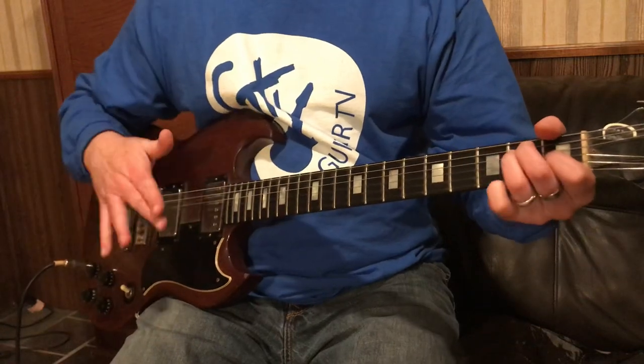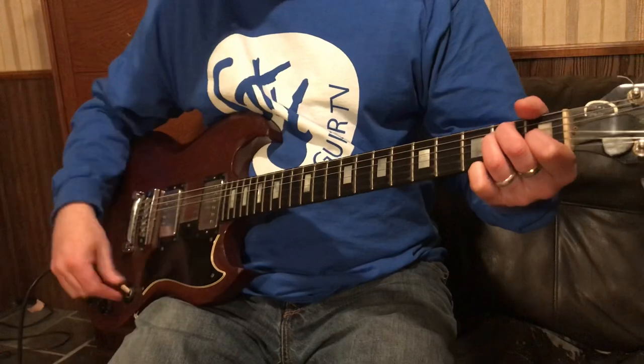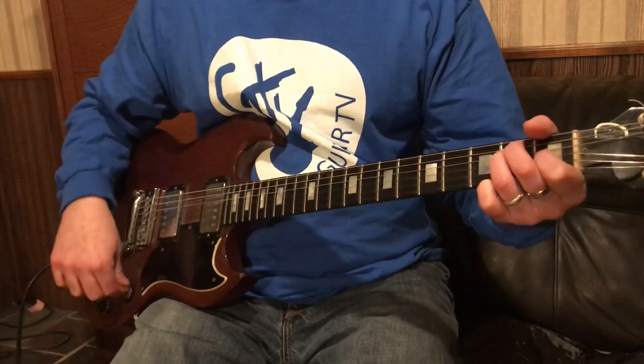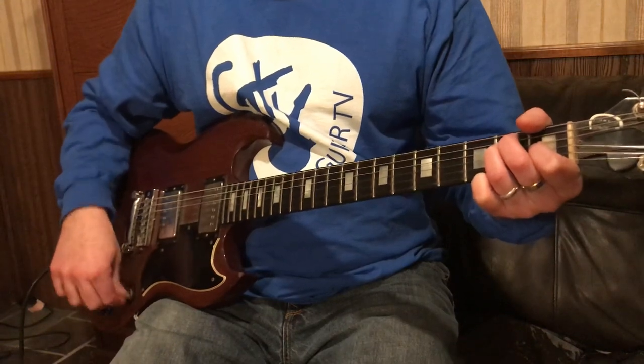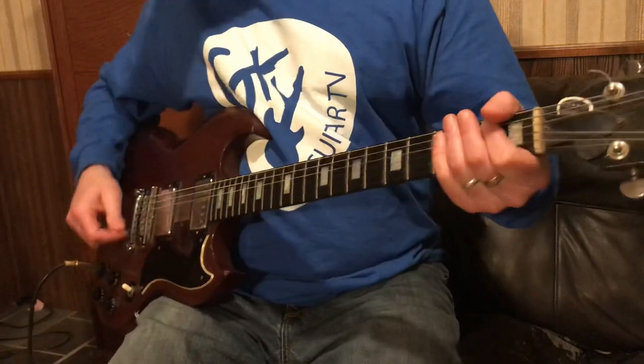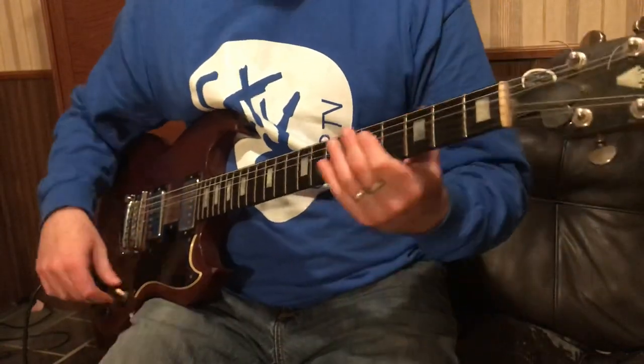Right there is on about 4, so it doesn't really cut out. If I put it on 0, it's going to be like this. So it's like having an effect, but you're just using your guitar. I know Tom Morello does a lot of stuff like that.